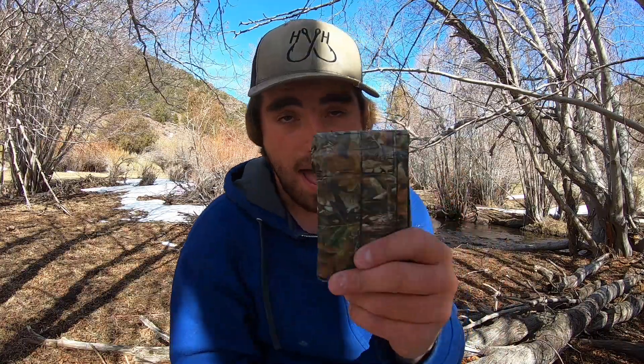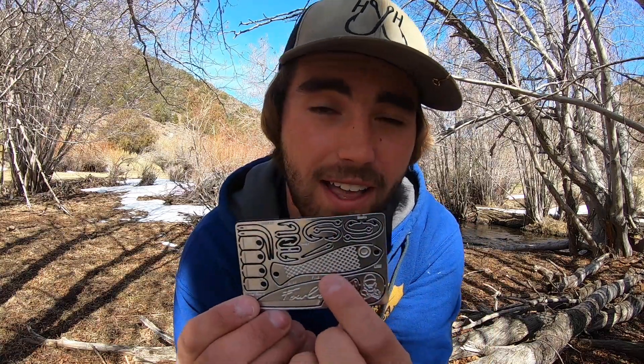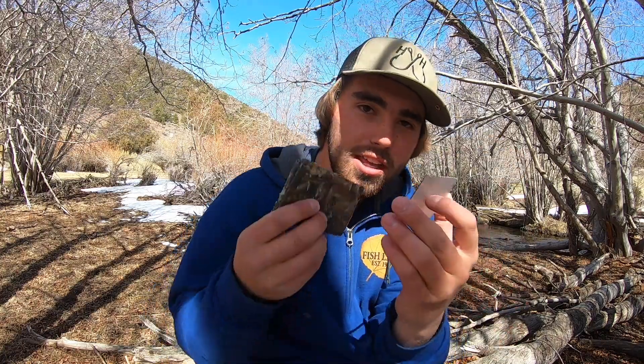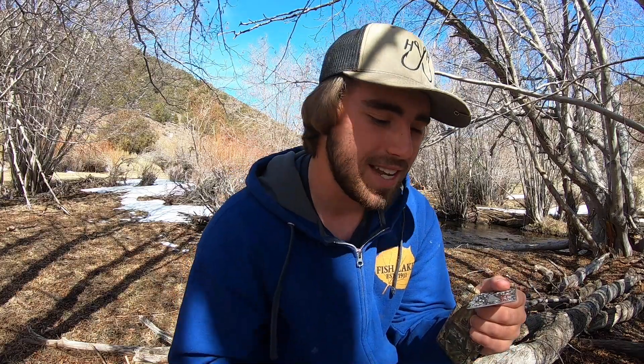Welcome back to another video. We're doing something special today. I have here my wallet and inside we have this little card. If you don't know what this is, this is a Grim card survival card. It comes with hooks, a file, a fishing lure, a knife, and some other little tools — a tick remover, an awl, and spring snare triggers. It's just an all-around cool little card that literally fits inside your wallet. So if you ever were in a survival situation and lost your knife or ran out of hooks, you've got a knife and hooks right here, which is basically all I need — what we're going to use to catch our fish today.